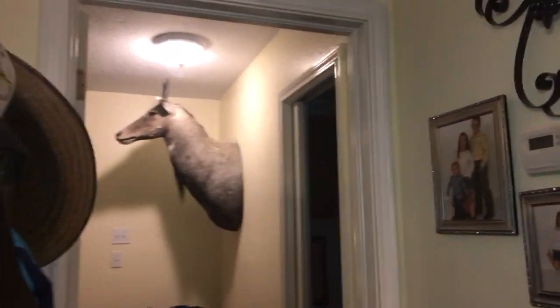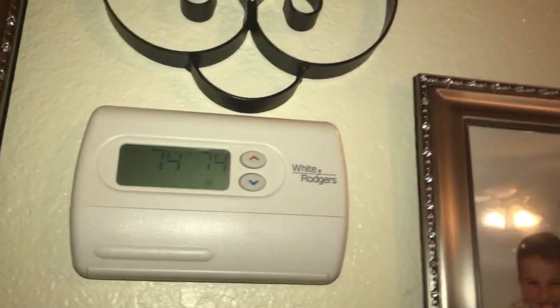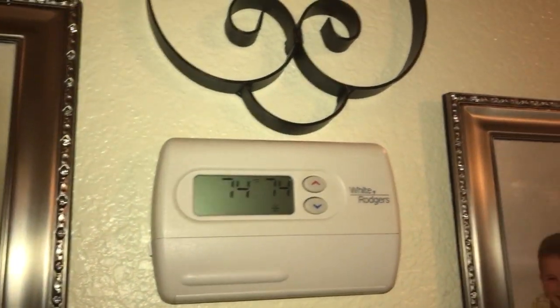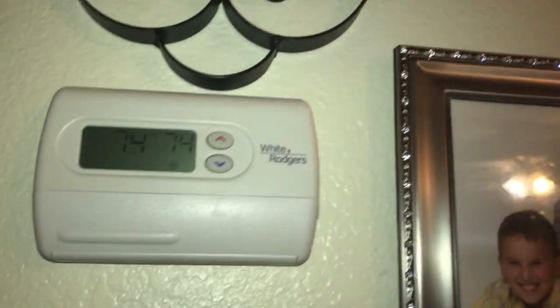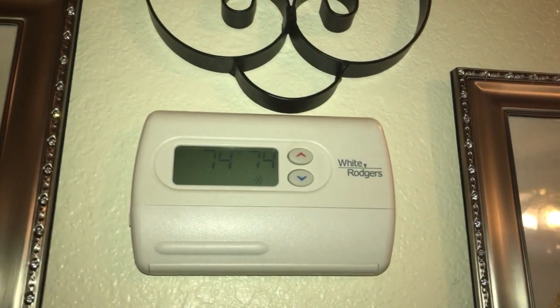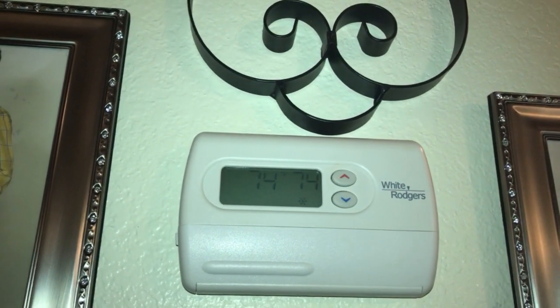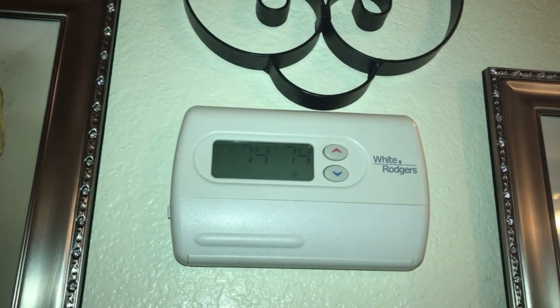I am right outside my bedroom door, and here is my White Rogers thermostat. I had this thermostat installed back on September 17th of 2013. This is the same exact thermostat I filmed in my brother's barn — I filmed that video earlier this year.